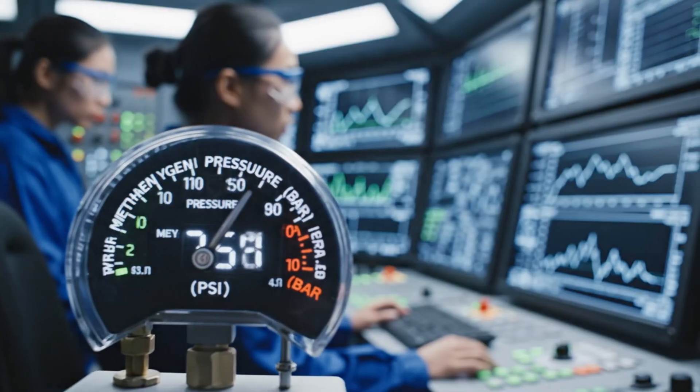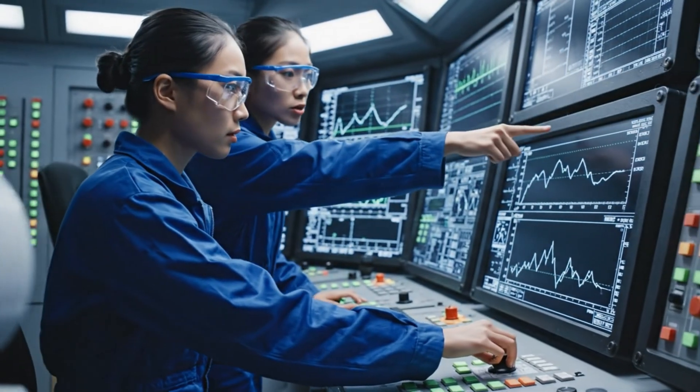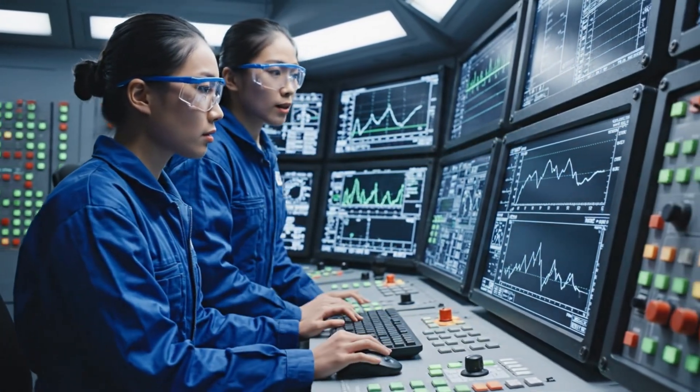Increasing flow rate by five percent. Copy that, oxygen levels stable, slight dip on the methane line.